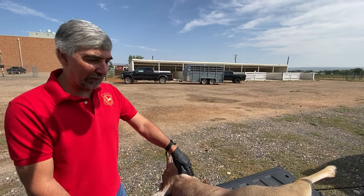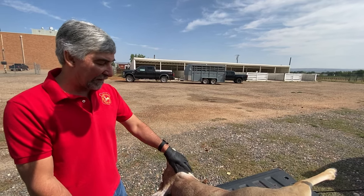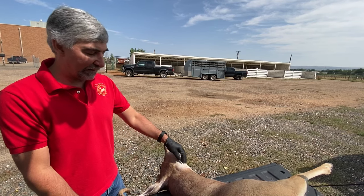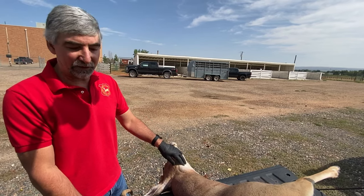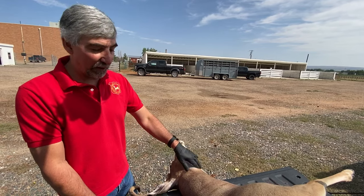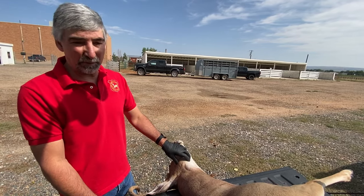So if you have an animal that you'd like to get taxidermied, we recommend that you take that to your taxidermist — just have them cape it out and then have them give the head back to you. And you can bring it to a Game and Fish office or follow the directions here on how to remove those lymph nodes.